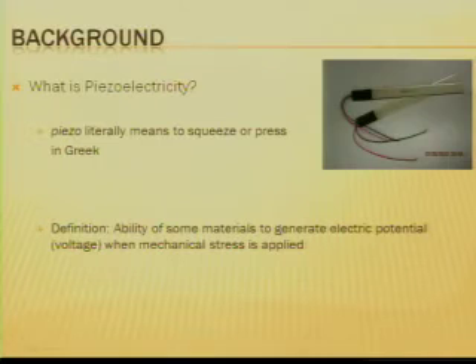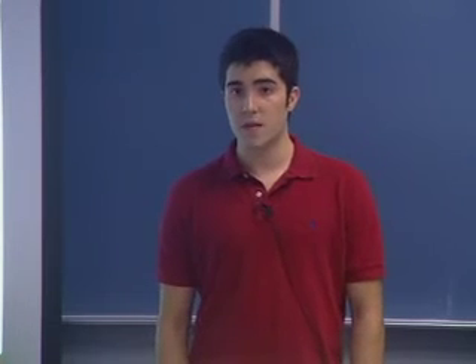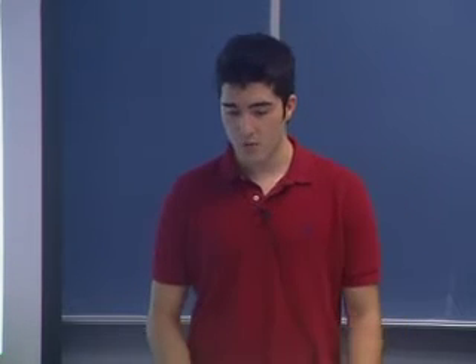Before we begin, I'm going to give you some background information on what piezoelectricity is. It can be defined as the ability for some materials to generate an electric potential or voltage when a mechanical strain is applied to them. Piezo literally means to squeeze or press in Greek, so it's an appropriate name.